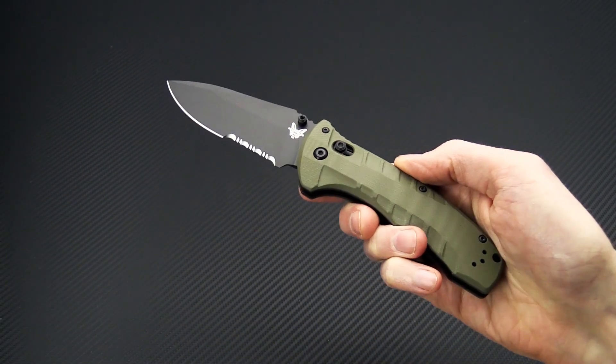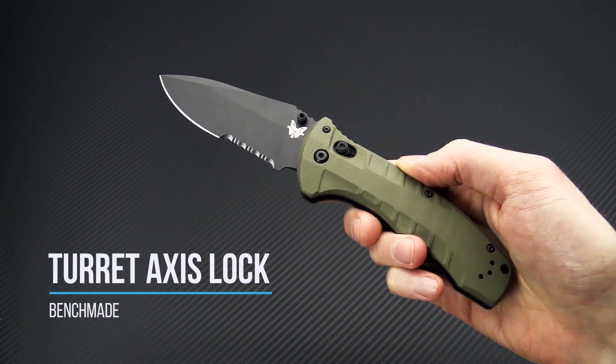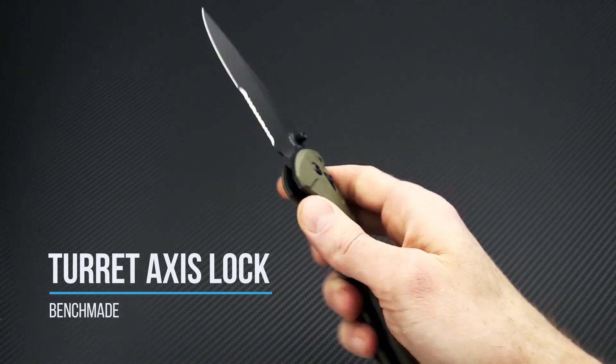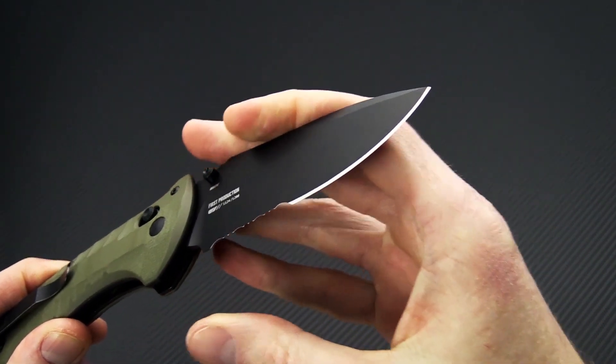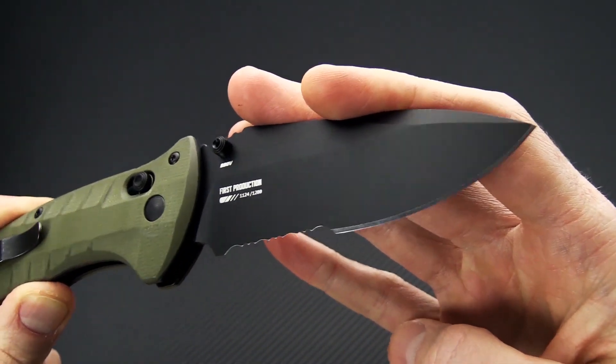Tyler here with GPKnives, and we're back again to take a look at the new Benchmade Turret. This is the newest addition to the Benchmade Black Class line, which is their tactical, military, and law enforcement line of production knives.